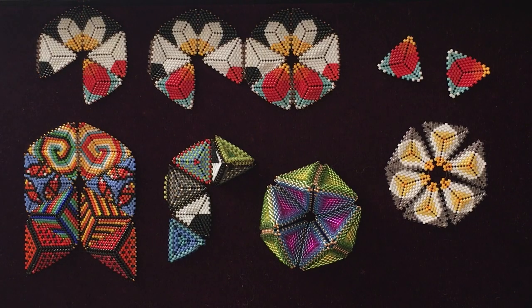Hello, this is Kate McKinnon with the Contemporary Geometric Beadwork Project. I'm here to walk you through a couple of different kaleidocycle joins.